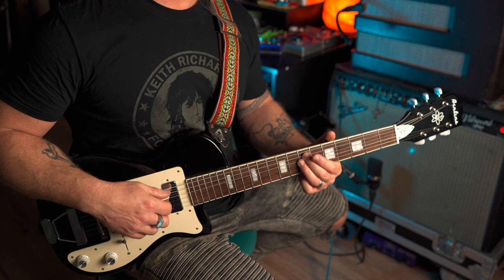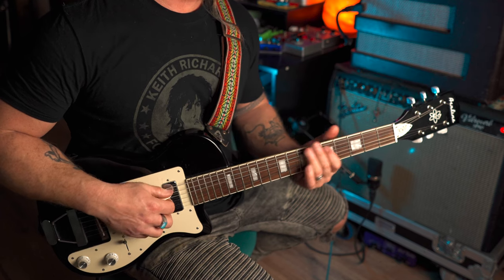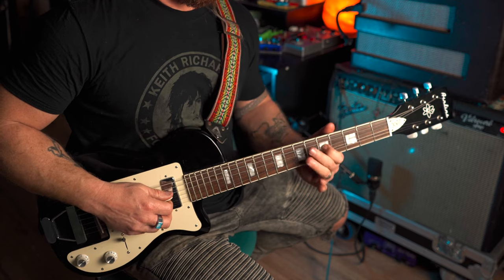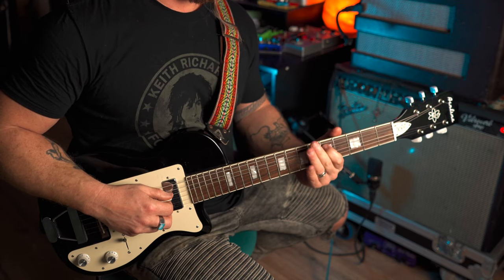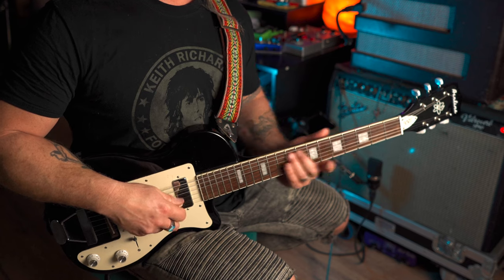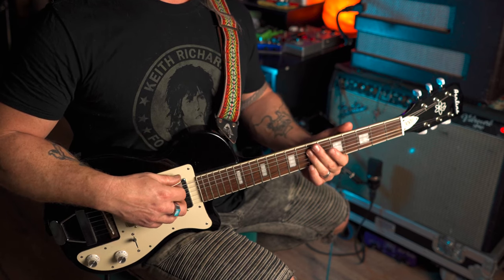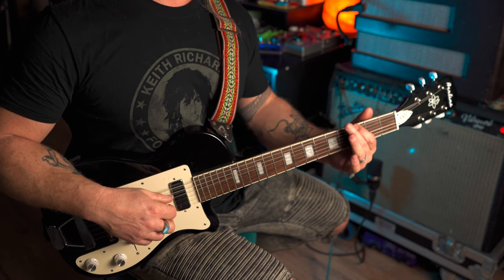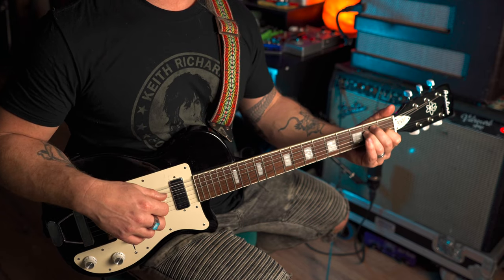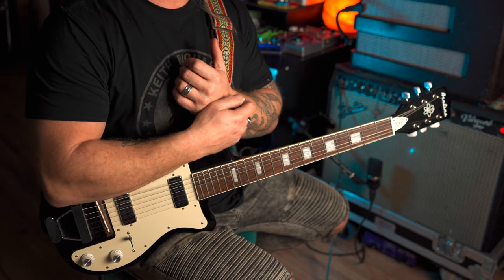There are a couple of ways out of that. I kind of like this one because it's going to sound almost like Doyle. So we're going to slide from the 7 to the 9, catch the 5, hit the 7, hit the 7 on the fat E, then 5, 3, and that's the end. I'll play it through again and try and break it down.